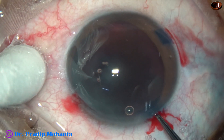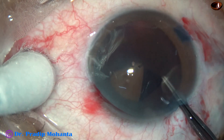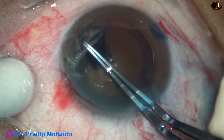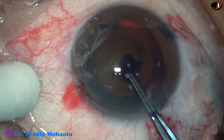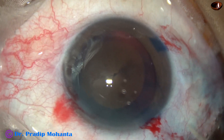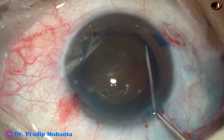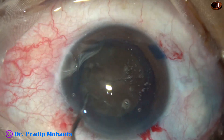Now I use utata forceps to do capsulorhexis. In such a hard cataract, the rhexis should be adequate — it should not be less than 5.5 mm; it should be between 5 mm and up to 6 mm. This is an adequate-sized rhexis, and now hydrodissection is done with a 27-gauge cannula. Fluid is injected at multiple points, the nucleus is tapped, and the nucleus rotates nicely.